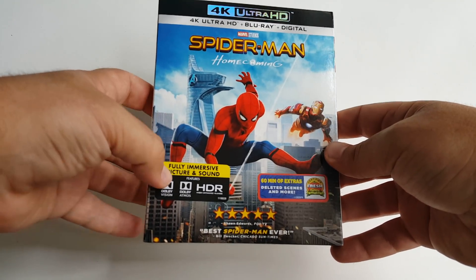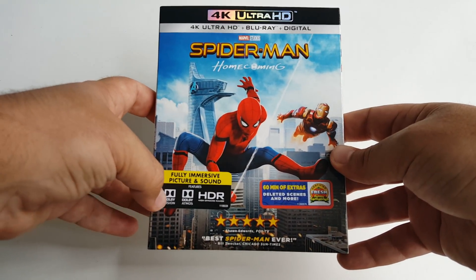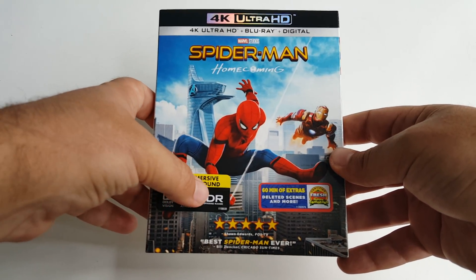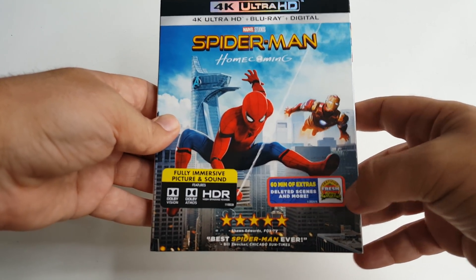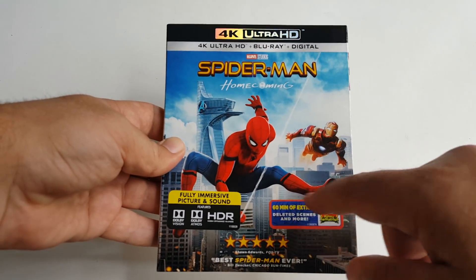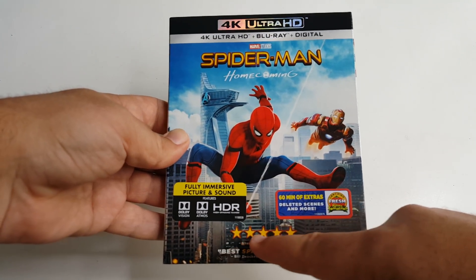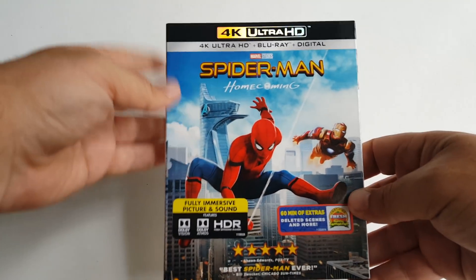We get a sticker that says 'Fully Immersive Picture and Sound' — it comes with Dolby Vision, Dolby Atmos, and HDR. To the right we have '60 minutes of extras, deleted scenes and more.' It's certified fresh by Rotten Tomatoes, but we don't care about that on my channel. We have a five-star rating and a quote that says 'Best Spider-Man Ever.'